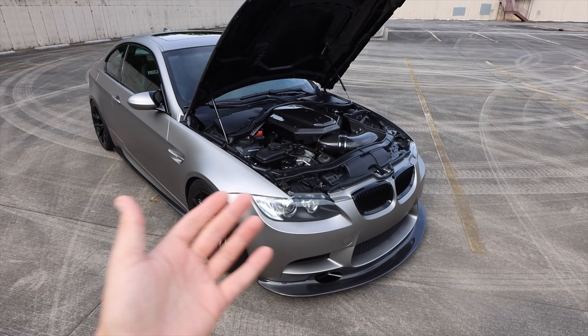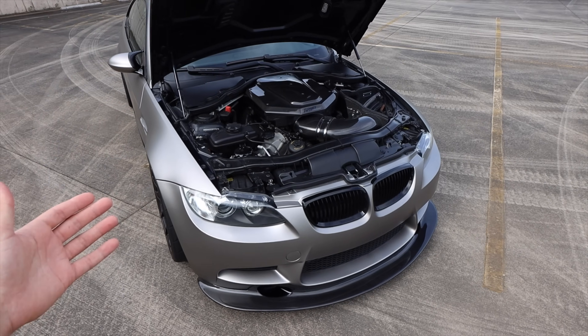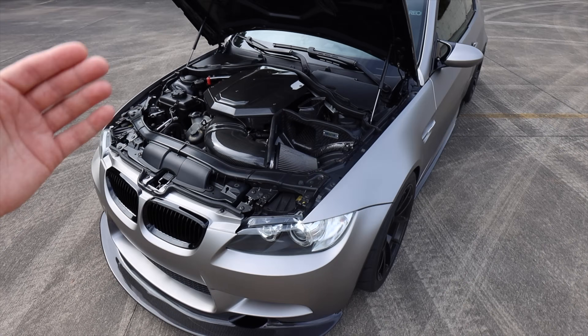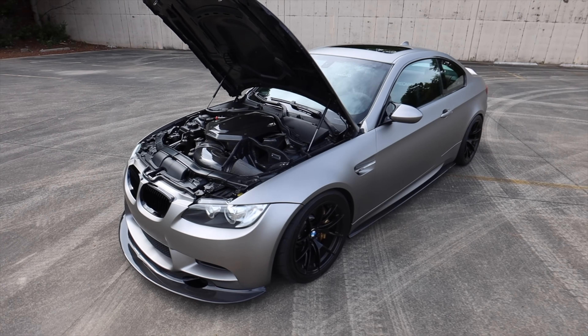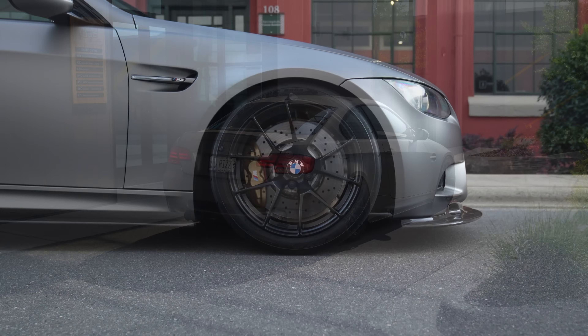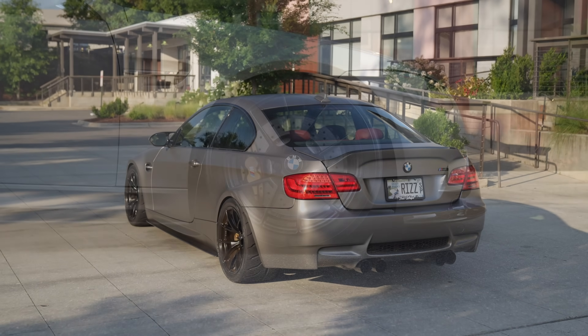Those are really the only maintenance items I've had to address. This car has actually been really, really good to me. It just took a little bit of elbow grease and some cash up front to get it to where it's at now. At this point I'm super confident in the car. I don't think I'm going to have any issues down the road. But those are some of the things you can expect with your car and some of the issues I had with mine.